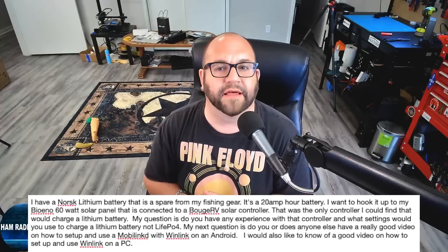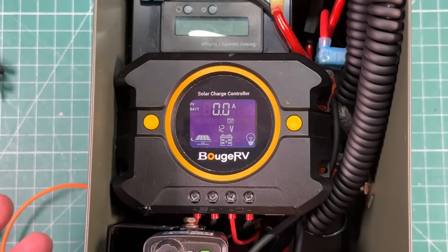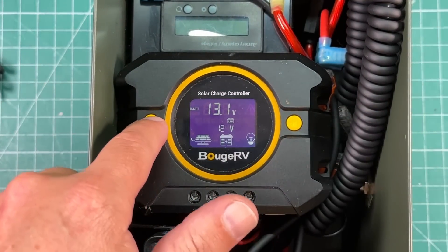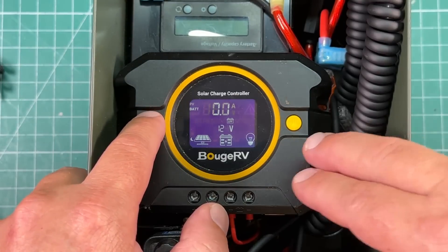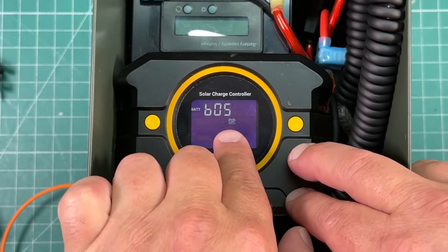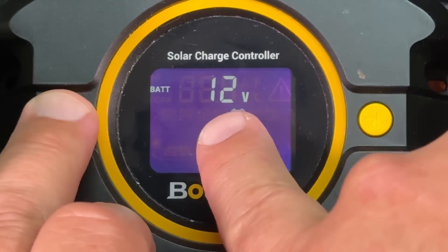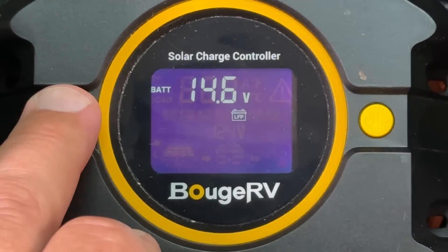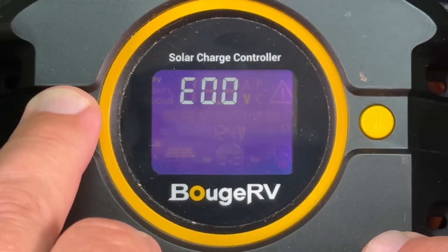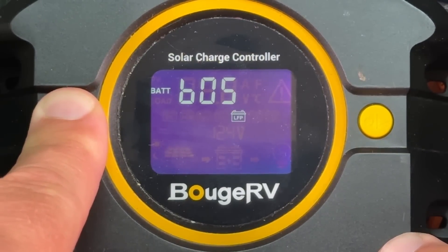Now, to answer your question about the charge controller — that is very easy. Yes, I have a Bouge RV controller. Let's hop over to the workbench and I'll show you how to change the settings. So here we have my Bouge RV solar charge controller. By using these buttons we can cycle between different things. We can see the battery voltage at 13.1. If we push again, this is B05, and you'll notice the little battery icon says LFP for Lithium Iron Phosphate. We can also see BAT 12 volts — that's our charging voltage setting.